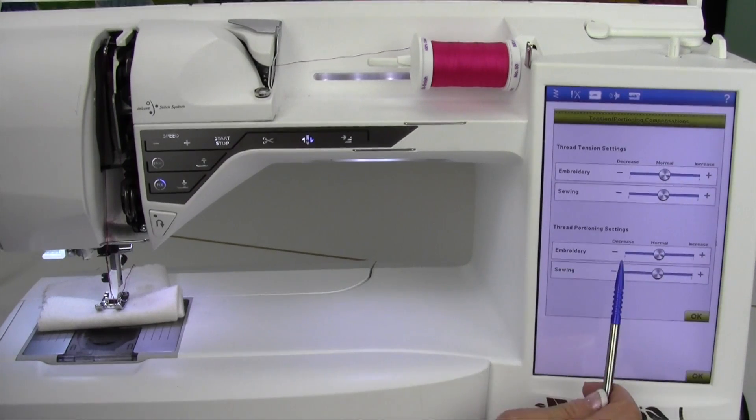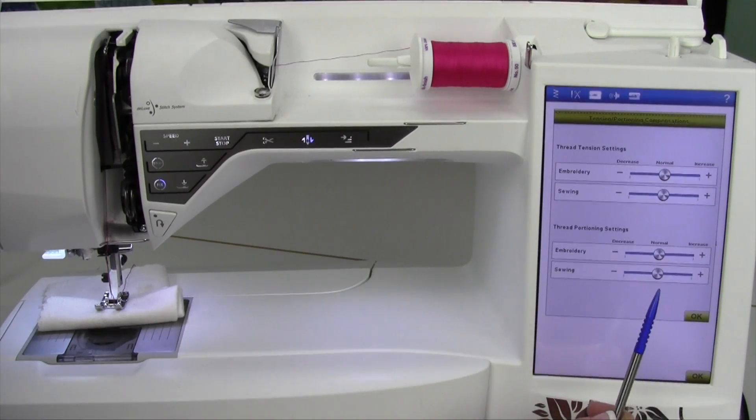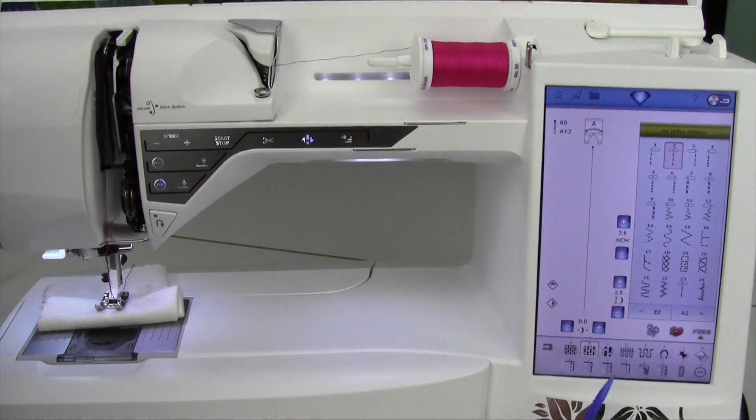You have that option to make it manually tighter or manually looser globally for your entire machine. When you come back here, you can go back and set it to normal when you're back to regular threads. Let the machine do the work for you and I think you'll find you'll have perfect stitching all the time.